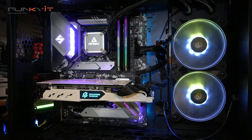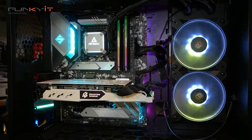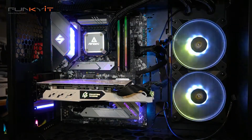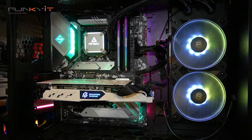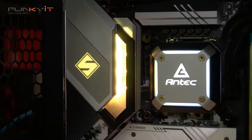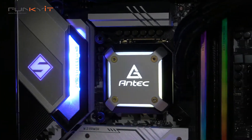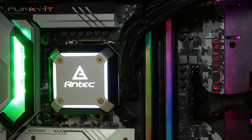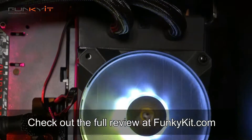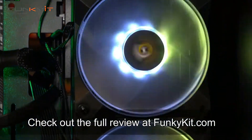If you're after decent cooling performance and good RGB lighting effects, go and get yourself the Antec Neptune 240 ARGB AIO CPU cooler. It features a unique radiator with a built-in water pump, giving you an ultra thin CPU water block that helps reduce vibration damage on your CPU. You can check out a full review on our website at funkykit.com.